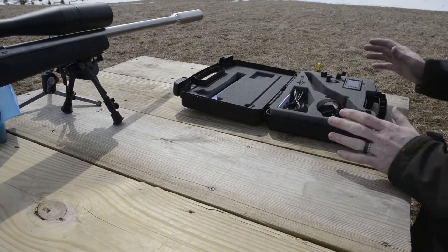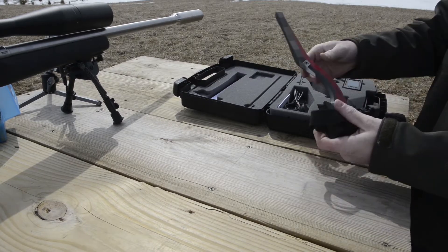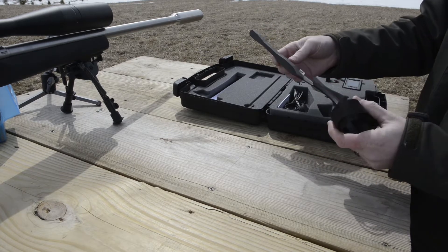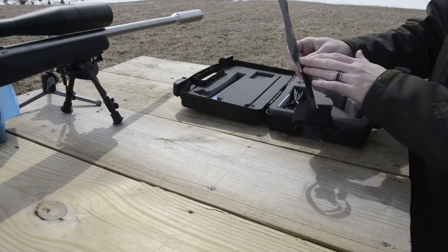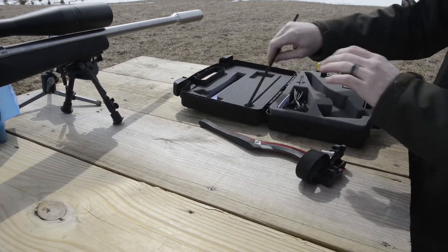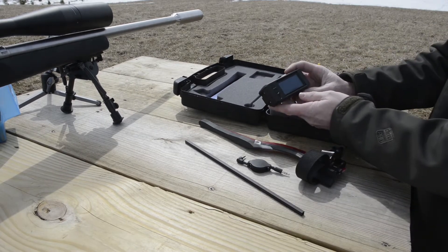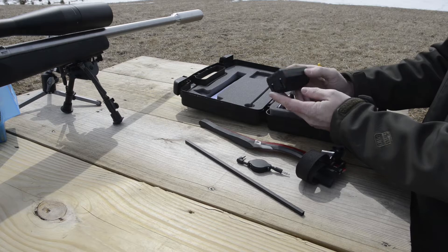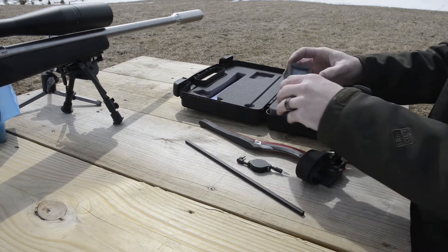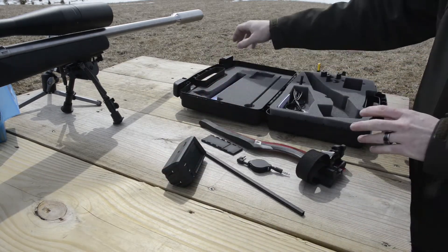It's pretty much the same as the V2 as far as the case, just laid out a little different. The bayonet — you can see it's actually like a composite circuit board type material. It has a stainless blast shield, which is kind of nice. Same alignment rod, cable. The main head unit here is quite different than the V2 and V1. I really like it so far. Let's get her mounted up.